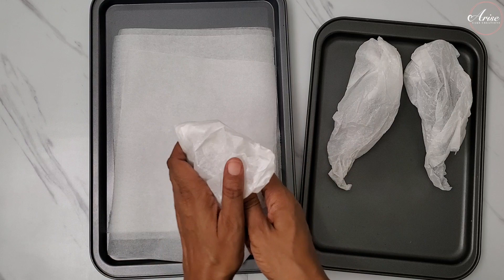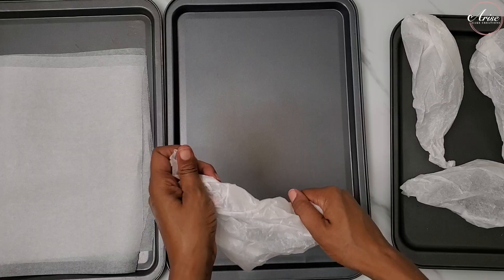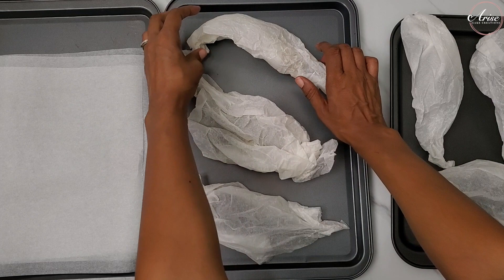I'm using the trays because we're actually going to bake them, whereas the other two methods involve air drying. I've got three trays here ready to go so I can pop them into the oven once the rice paper is on them.